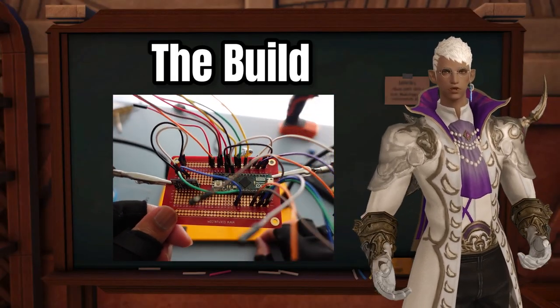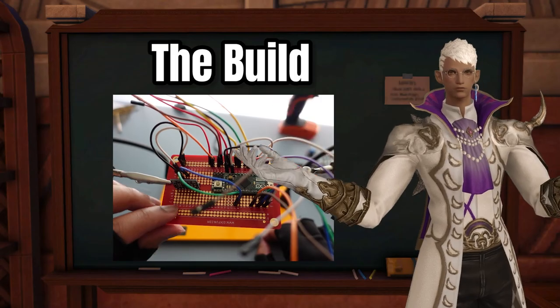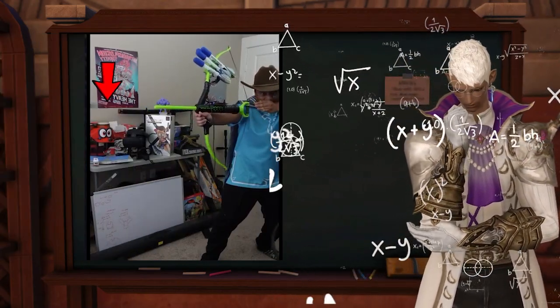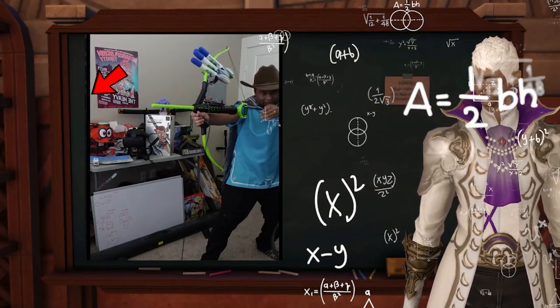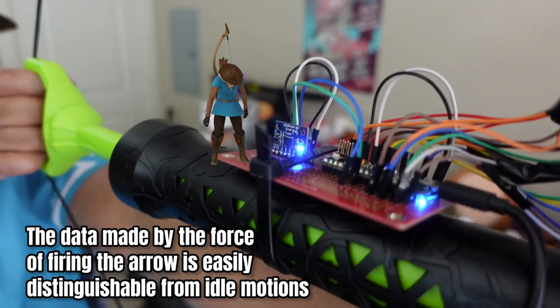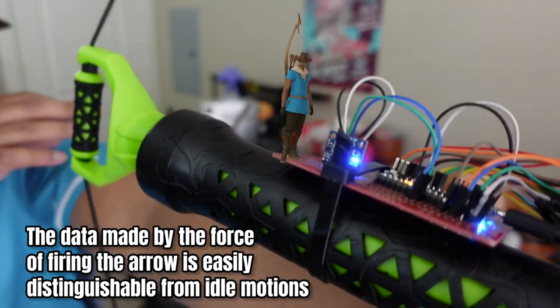The build itself uses an Arduino that has an accelerometer and touch sensors wired to it. To detect the arrow being fired, I made an algorithm that analyzes the gyroscope's values generated by the force of the arrow being launched. Due to how this toy bow is designed, the data generated by the force of the arrow being shot is very easily picked up by the gyroscope.